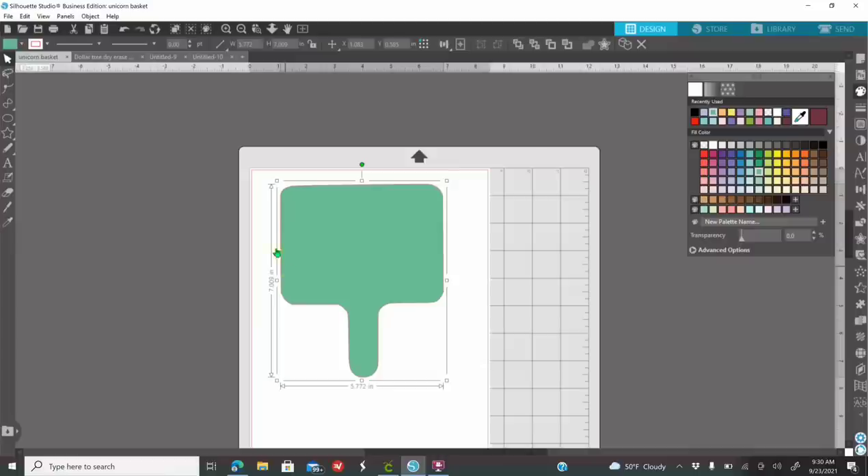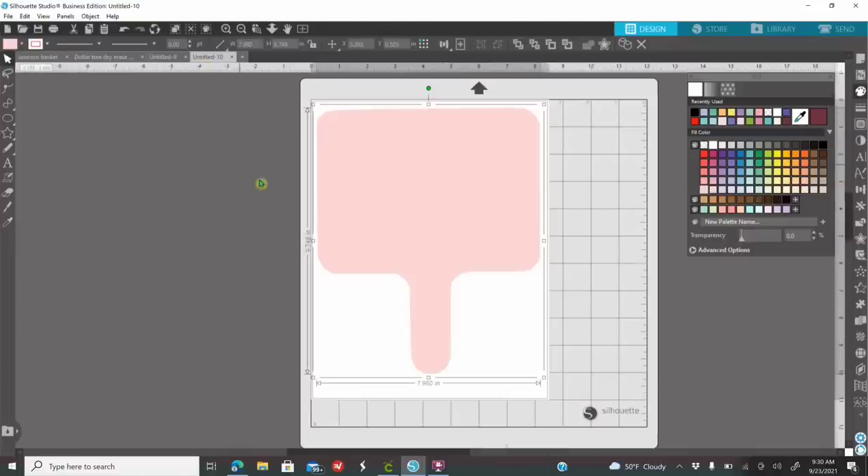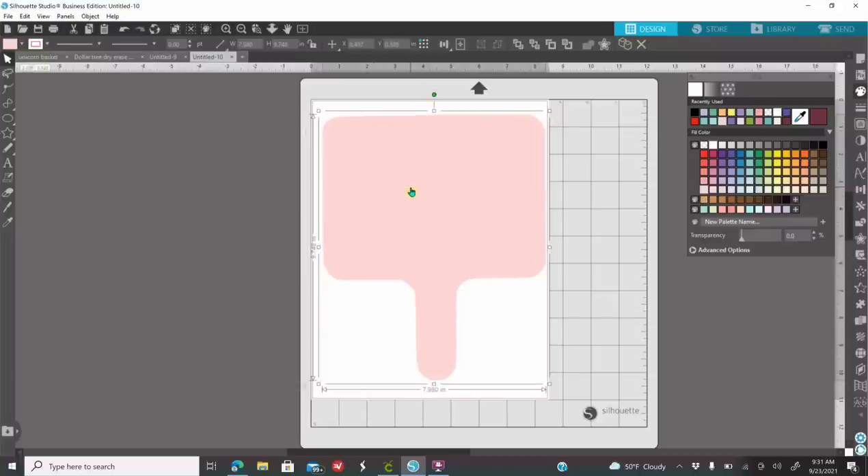After you do all that, now you're going to start designing. If you want to purchase the template that I made, go to andreunascreations.com - it's only $1. If it doesn't fit exactly on your paddle, you'll still have to adjust it, but I did add the little fixings on the sides already. All paddles are not made equally, so you still might have to do adjustments. Right now this one is 9.748 in height and the width is 7.98. Now let's get started with the designing.